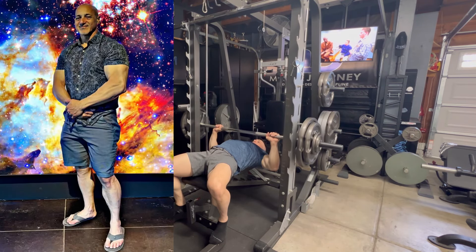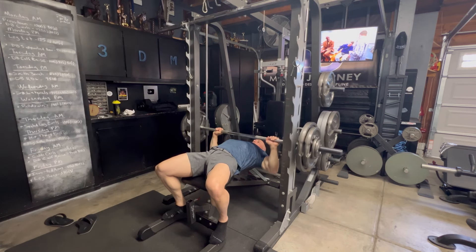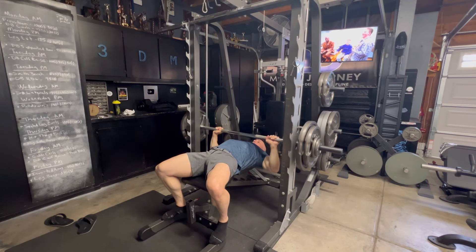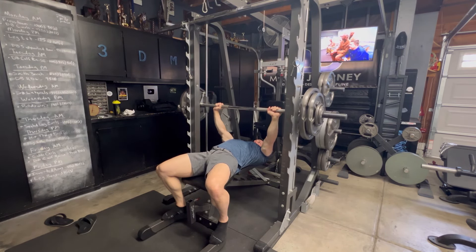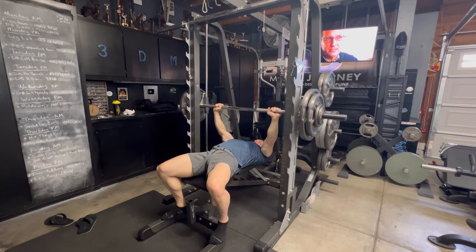I think sometimes as we get older, we can get a little down on ourselves and lose a little bit of that optimism. You just have to get in there and get after it. But at the same time, you definitely want to ensure that you're keeping yourself safe, because the number one killer of progress is if you can't really play in the game. So top sets and back offsets has been very productive as of late.